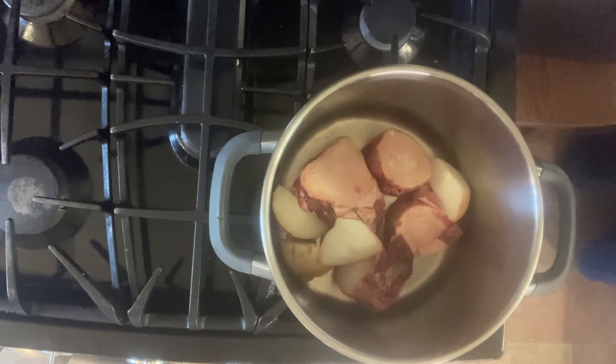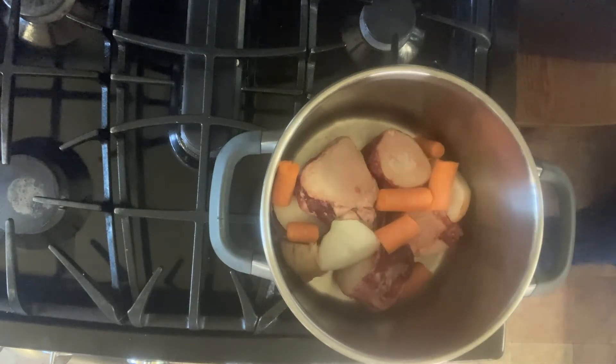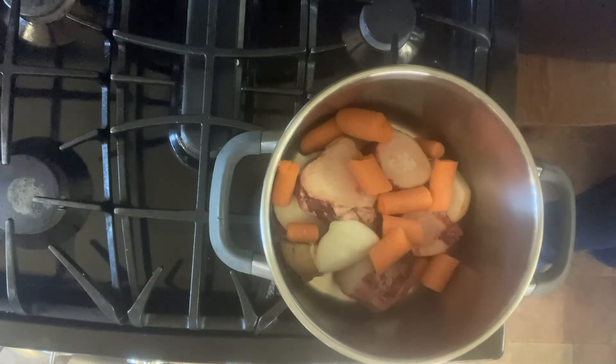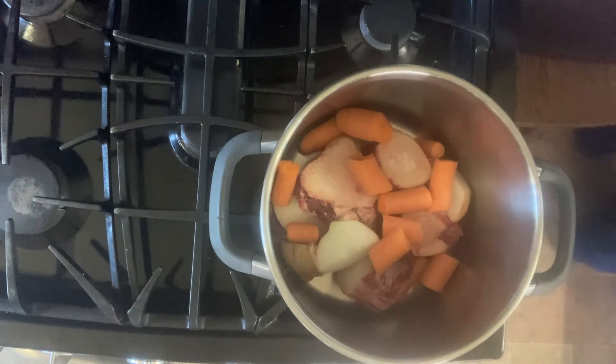It's not going to hurt anything — you're not eating the onion anyway, it's just for flavor. You don't have to buy beautiful carrots; I bought the big ugly carrots that people use for juicing. Just cut them into a few pieces several inches long. You don't have to peel them, just rinse the dirt off the outside of the carrot.